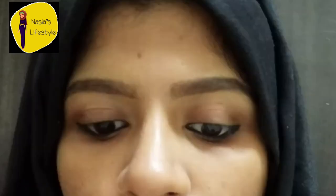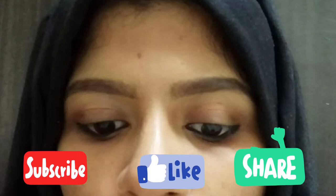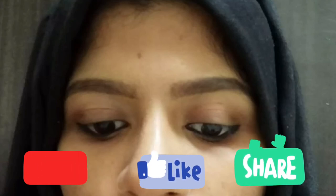If you want to see how I make my eyebrows, you will be able to follow along. If you want to see more of my videos, please subscribe, like, share and comment. Thank you for watching.